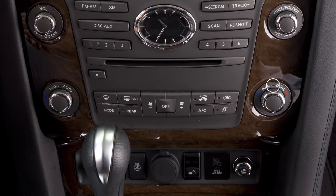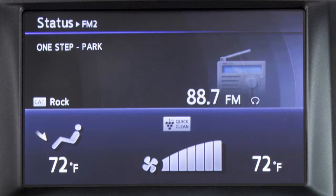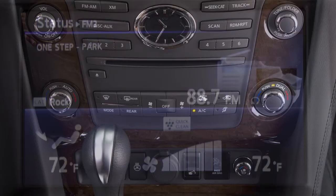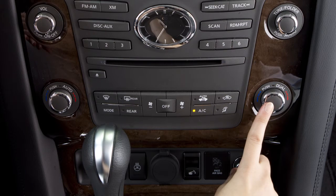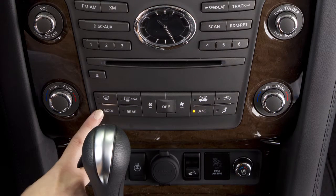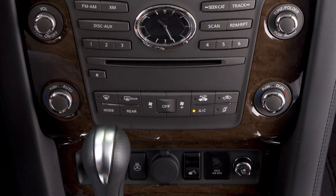If the Dual mode is not active, the driver's temperature control buttons set the temperature for both the driver and passenger. To switch back to driver control when the dual mode is active, press the Dual button again. Press the Airflow Control button repeatedly to cycle through the four airflow choices.